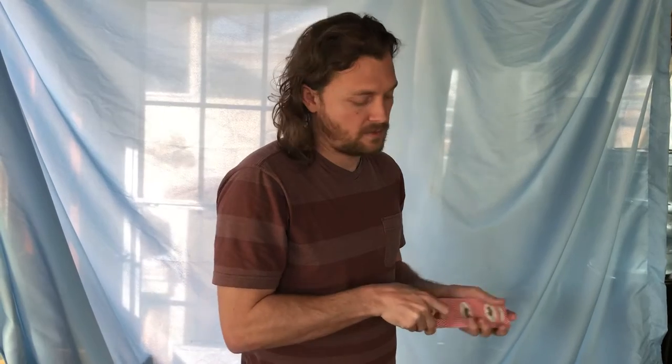Another one — the Hindu shuffle. It's just taking from the top and moving back and forth, back and forth. That's a little bit of a Hindu shuffle.